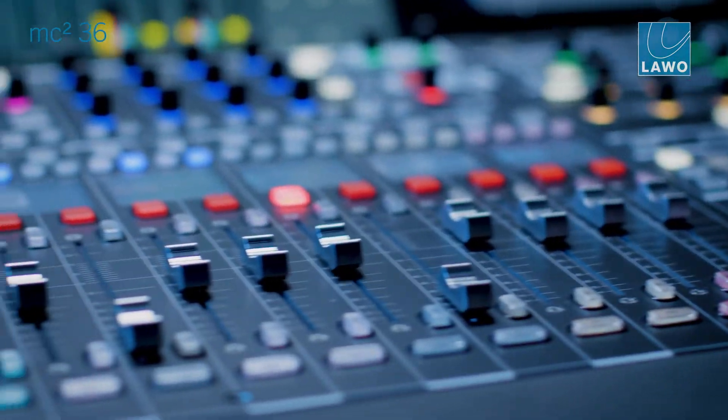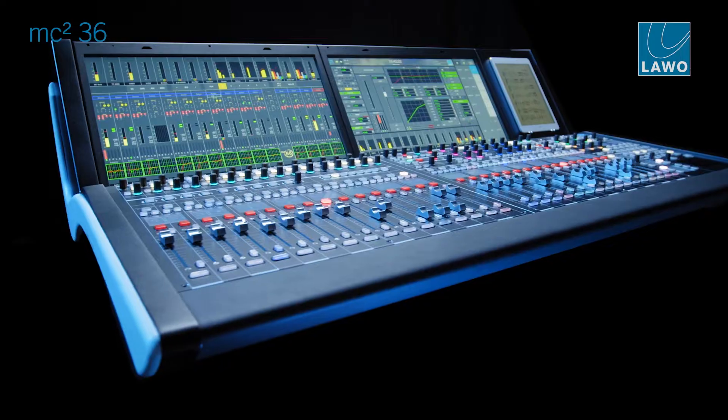It was clear for us that the Mark II version would be again an all-in-one concept. The MC236 Mark II is IP-native and makes use of all the advantages that we can spin all around in a UHD core Phase II based system.